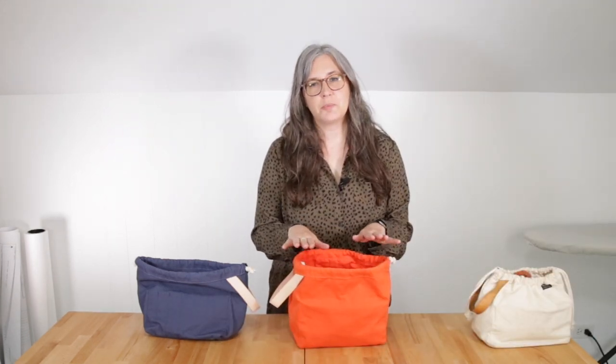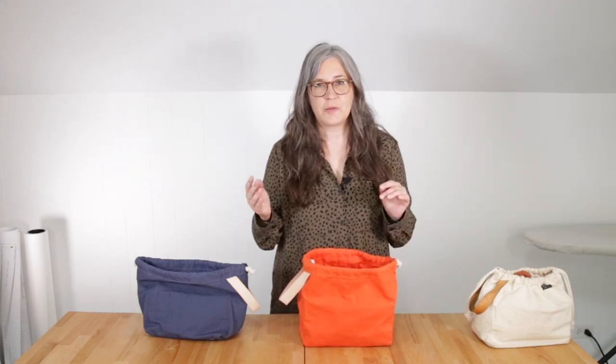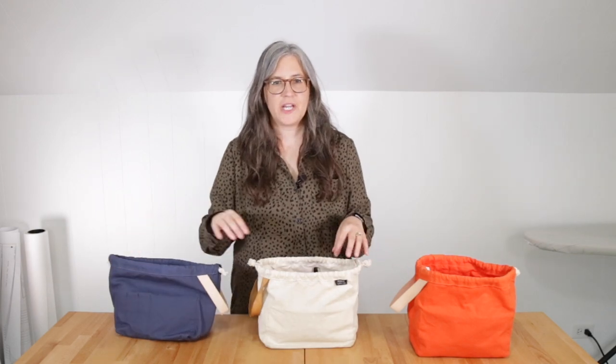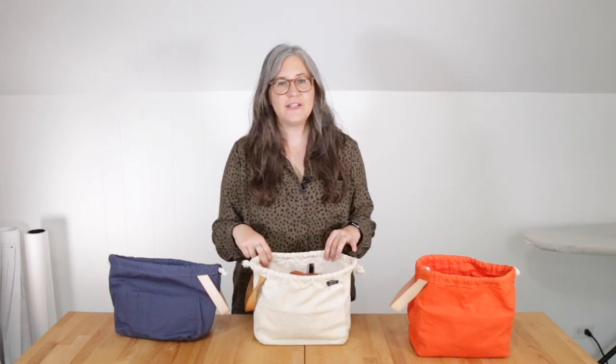In order for your field bag to stand up on its own the way the original bags did, we recommend using cotton canvas with a weight of between 8 to 10 ounces. This field bag here was made from one of our pre-cut field bag fabric and notions kits. This kit's 10-ounce 100% cotton duck canvas is the same fabric that was used for the production of the pre-made field bags. It features a water repellent finish and has been pre-cut and drilled by the factory that produced the original field bags. This is a great choice if you're just starting out sewing or feeling nervous about selecting the proper fabric. So this bag that I was showing you before is one of the original field bags — a gift from Karen during the very first production run back in 2014.